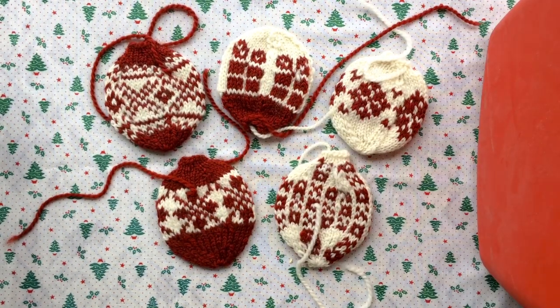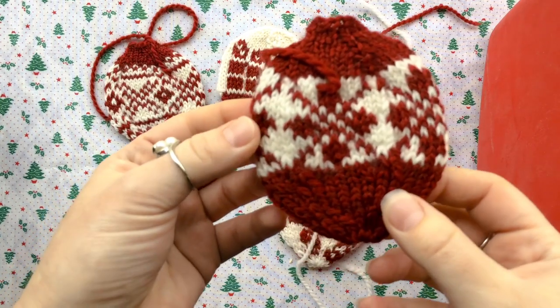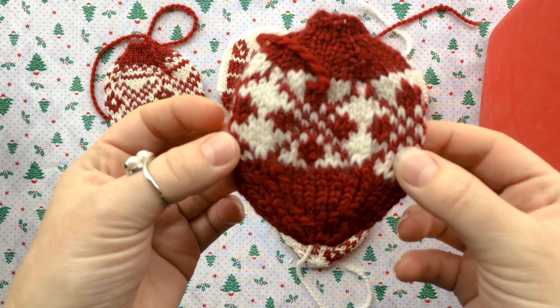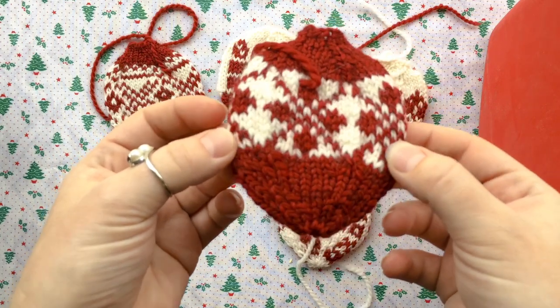And there you have it. I think they look fantastic — I think it made a huge difference. I hope you guys will try this out next time. Have a Merry Christmas!